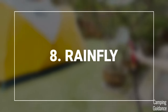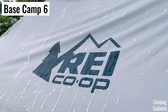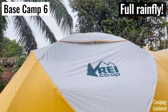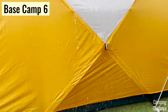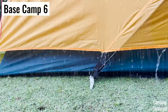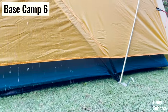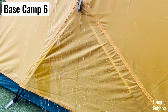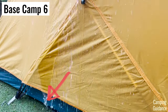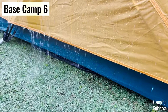Another significant difference is the length of the rainfly. The Basecamp has a really nice full-length rainfly which extends almost all the way down to the ground. This was the main reason the Basecamp did so well in my one-hour heavy rain test — the rainfly provided almost full coverage protection from the rain, and it protected the inner tent really well. Notice that the water drips off the rainfly and onto the ground directly, without touching the inner tent body too much.